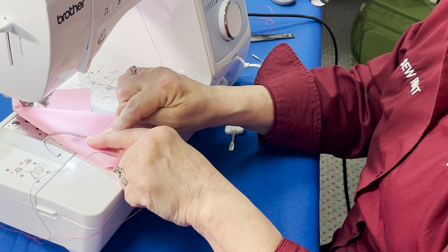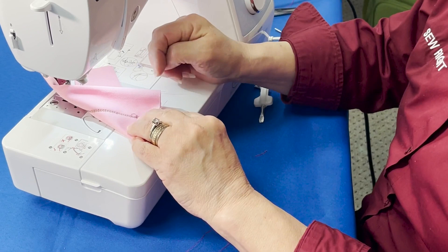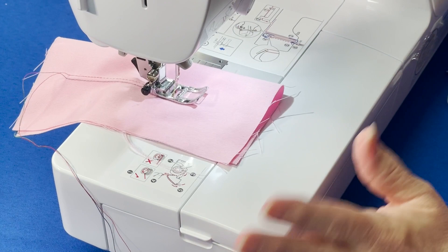That zigzag on the bottom could be really interesting if you wanted it as your decorative stitch. Think about it — if you put the right side of your fabric facing down, then you could get that look up on the top of the fabric, which is really cool.